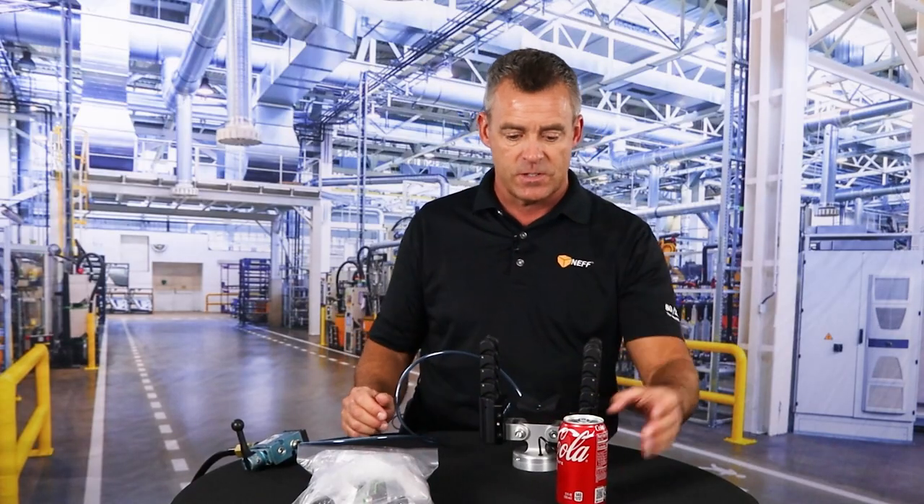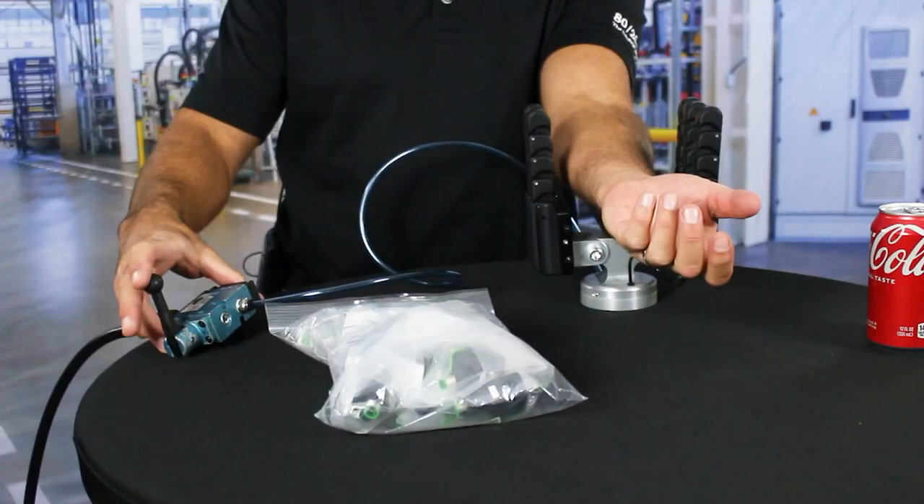And then finally, to demonstrate the collaborative nature, I'll put my own arm inside. Doesn't hurt.